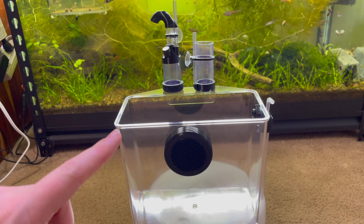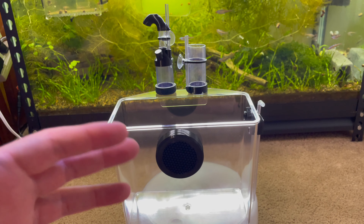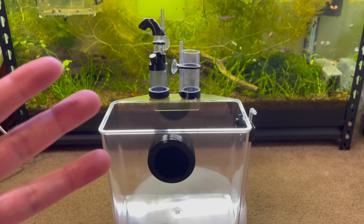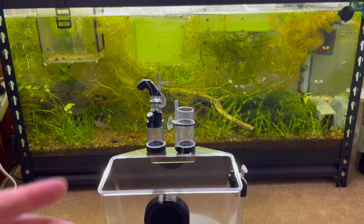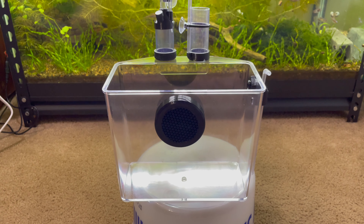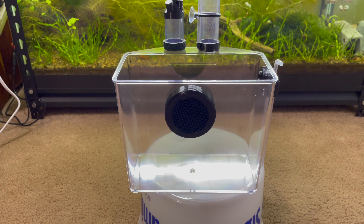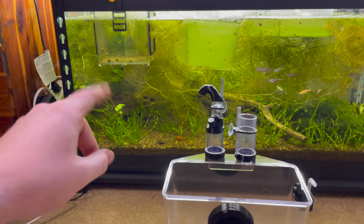Hey guys, today we're checking out this homemade breeder box that was sent to me by a subscriber who has 3D printed a lot of the parts for it. I think it's a really clever and nifty design — something that is as good as, maybe better than, the other containers I'm using for breeding. He sent this to me free of charge and asked me to look it over, give my first thoughts, and suggest improvements to make it an even better product.